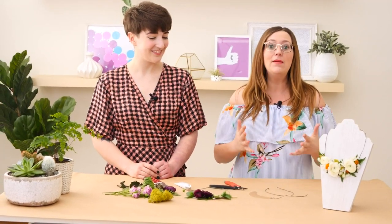Hi Zoolily fans, you are here with Lindsay at our headquarters in Seattle, Washington. I am so excited because today we are going to show you how to create a DIY floral necklace perfect for any upcoming event like a wedding shower, a baby shower, or prom. I have Hannah with us from local premier florist Terra Bella here in Seattle. Thanks for being here Hannah. Thank you so much.